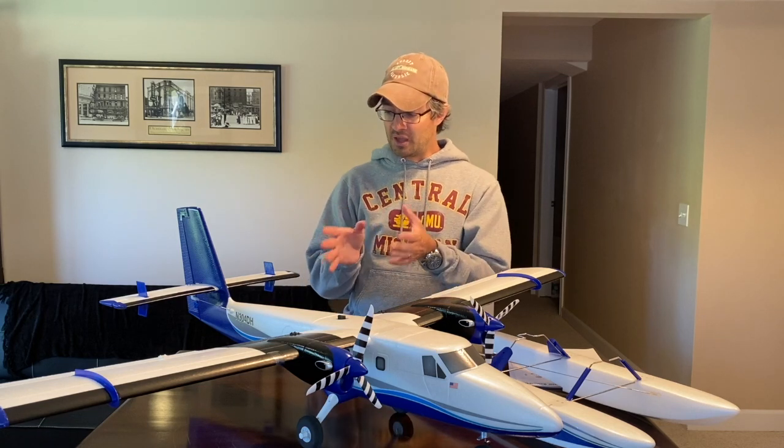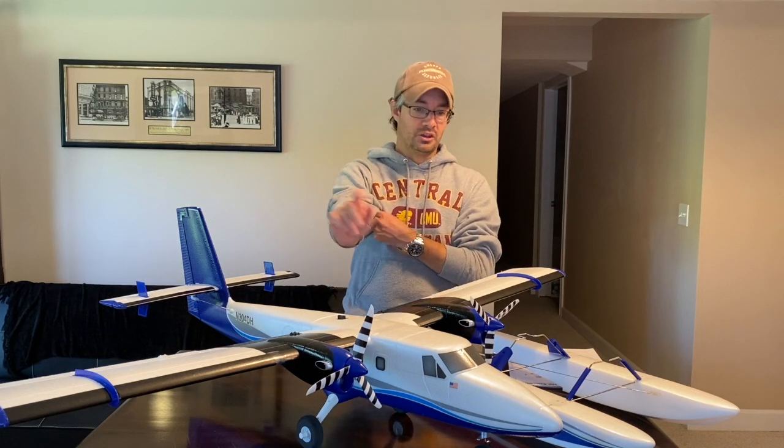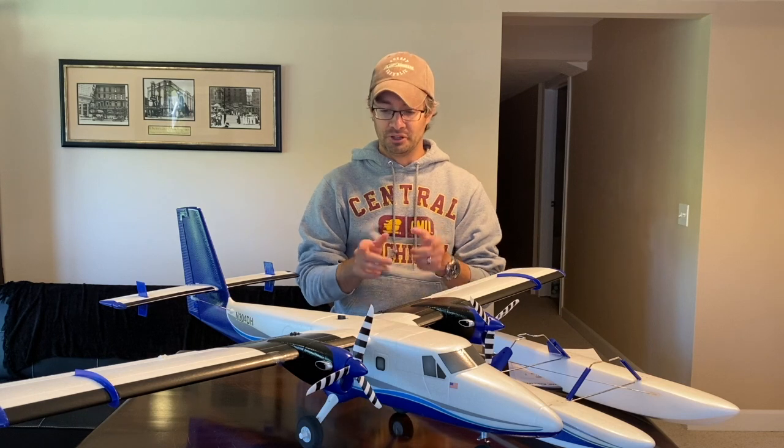On the bench today is my brand new E-Flight Twin Otter. If you've been watching the previous videos on the Twin Otter, it's been on a borrowed airplane — one of the very first produced, ordered during the pre-order period back at the end of November, early December. There are a few differences between that first one I unboxed and the brand new one that arrived here in May, so I'm going to cover those for anyone building one at home who wants the most updated information.